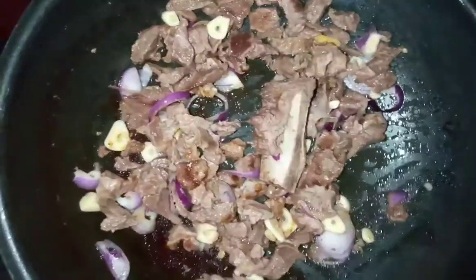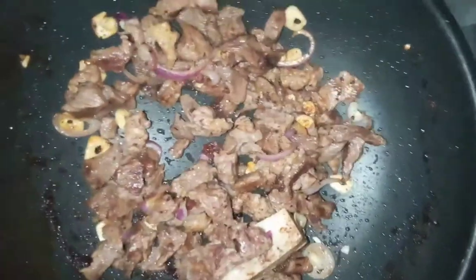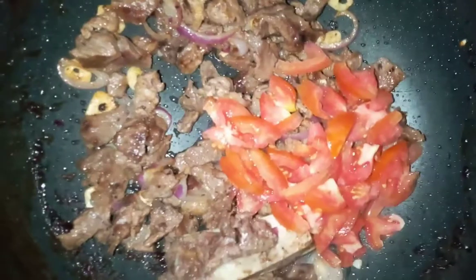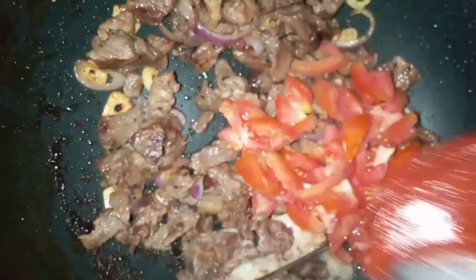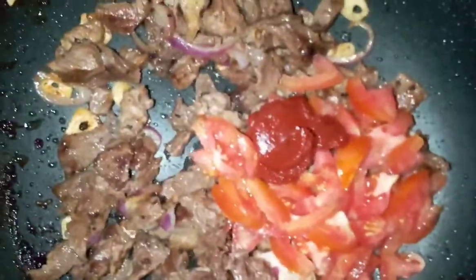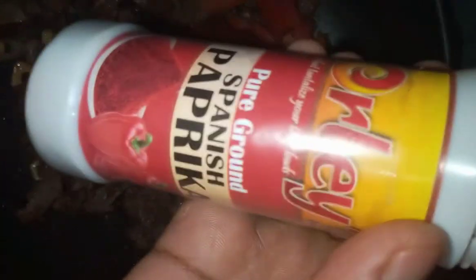Simple cabbage beef stew. Now we're gonna add our tomato — this is one tomato — and we're also gonna add a tablespoon of tomato paste. Then we're gonna add some paprika.